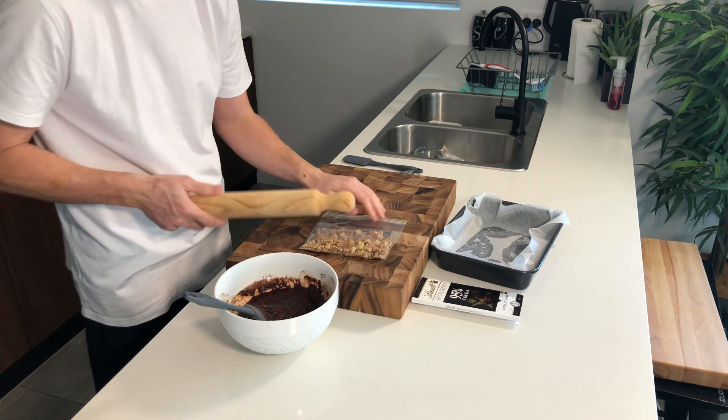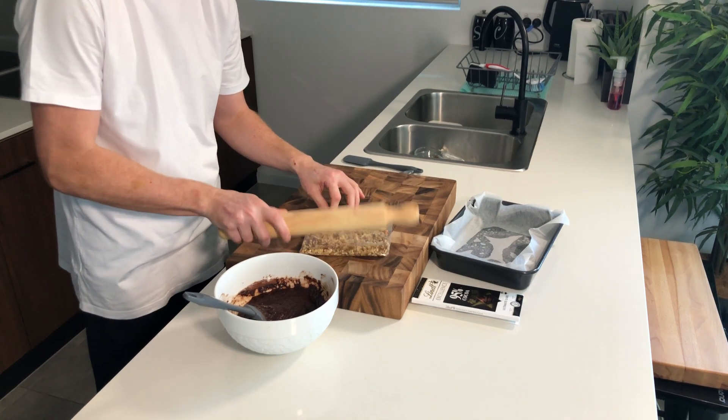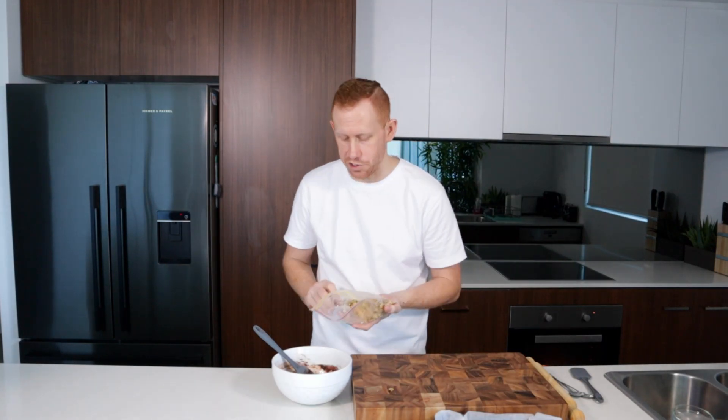Next we're going to add some crushed walnuts to the brownie mix. This will make a really nice contrasting texture. The easiest way for walnuts is to just chuck them in a zip-lock bag and give it a light beating with a rolling pin. There we go — clean up is super easy as well.